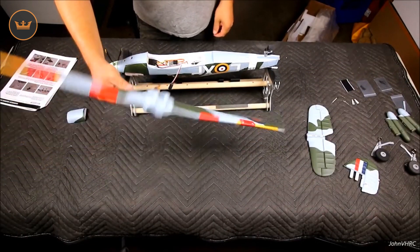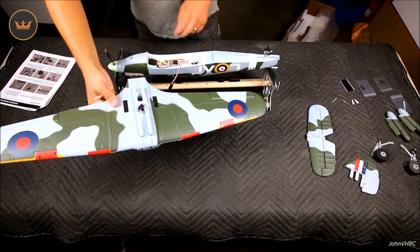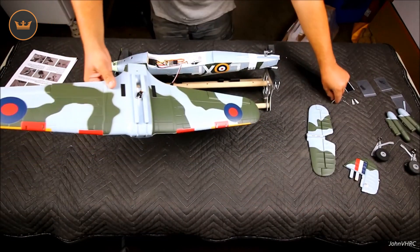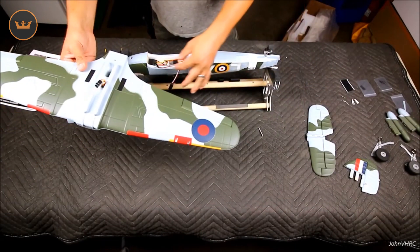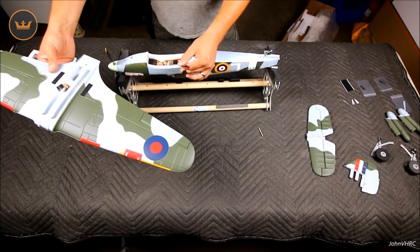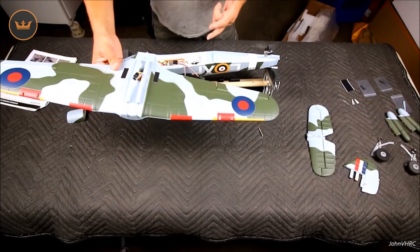The first step in the manual says to put the landing gear in, but I'm going to give that a minute. It says to put the wing on, so you're going to need your big Phillips screw, your wing, and your plane. Two leads are already installed — plug your ailerons in, seat it in there, screw it down, done.